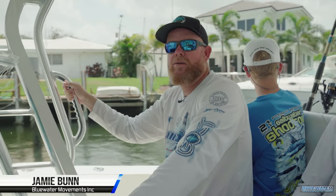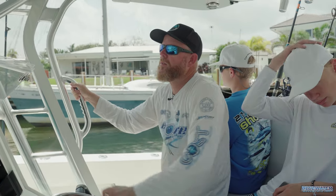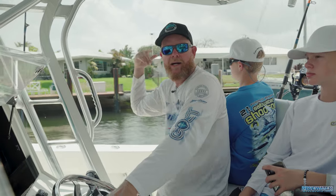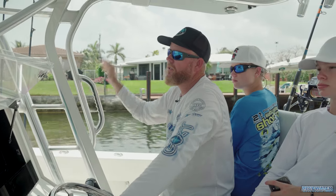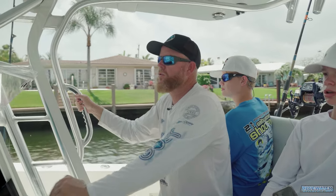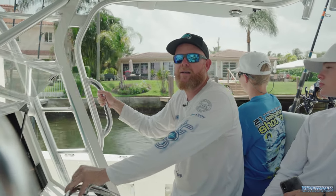All right, so here we are, part two. If you remember the previous video, we showed you how we rigged up that kite rod for meat fishing, the whole wind-on system. We're in the boat now, headed out, got the bait loaded up in the back. I'm going to grab a little bit of ice here in a minute and pop out right out front. There's been some kings and some tunas around, a few dolphins, so see if we can get a couple bites and have some fun.